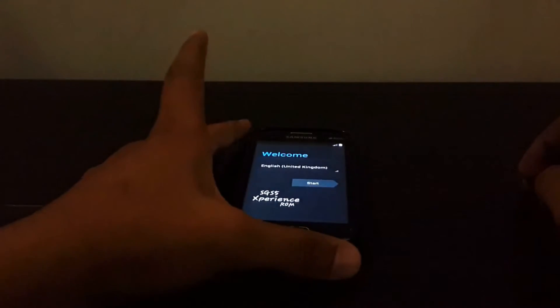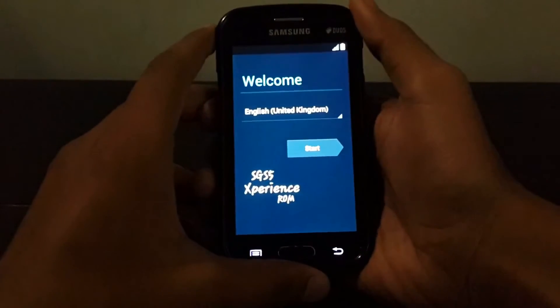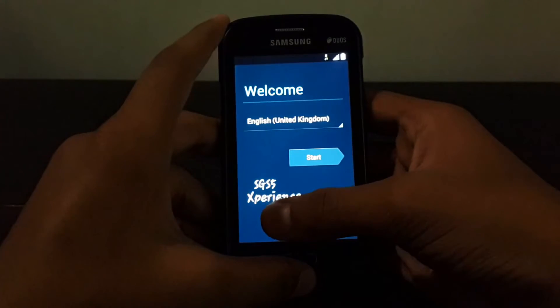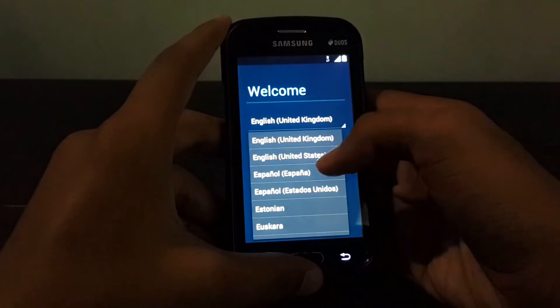Installation complete! According to the timer, it took about 27 seconds for the boot up. We are now on the welcome screen — as you can see, it reads 'Samsung Galaxy S5 Experience ROM'. Choosing the language: United States, then Start. This is the quick setup you go through after every ROM installation or when buying a new phone.